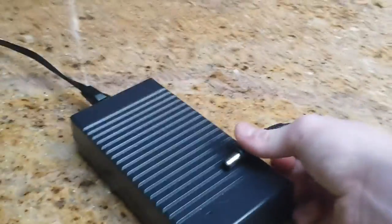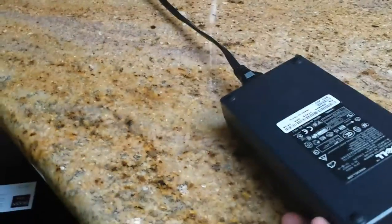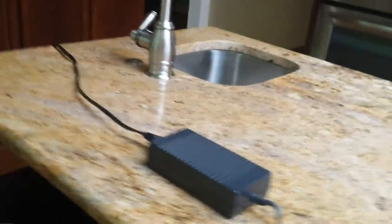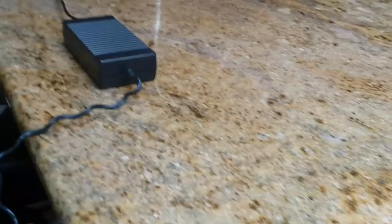The speakers are right here in the front — I think there are five speakers including the sub. This thing takes a massive 150-watt charger. It's from Dell, and the charger probably weighs five pounds on its own.